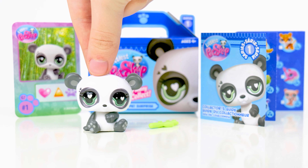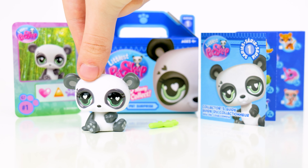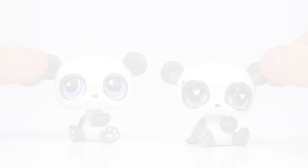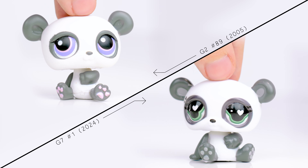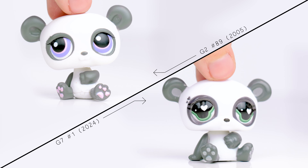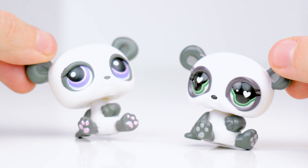The copyright on the bottom actually says 2023 Hasbro, so this panda does appear to be an updated mold. How does it compare to the original G2 LPS? Here they are side by side, and the proportions do look a bit different. The plastic on the G7 version is a little squishier, as people have noticed, but it's not too bad on this one. It seems like the painted details are shinier on the new LPS. Overall, the two are really similar.